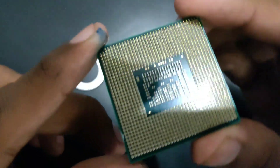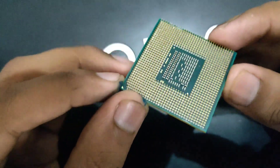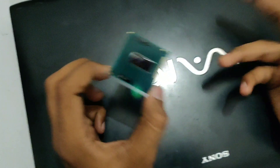You can see these are gold plated for the best conductivity and low rate of corrosion. And it is a delayed processor, and delayed processors are the best or ideal choice for laptops.